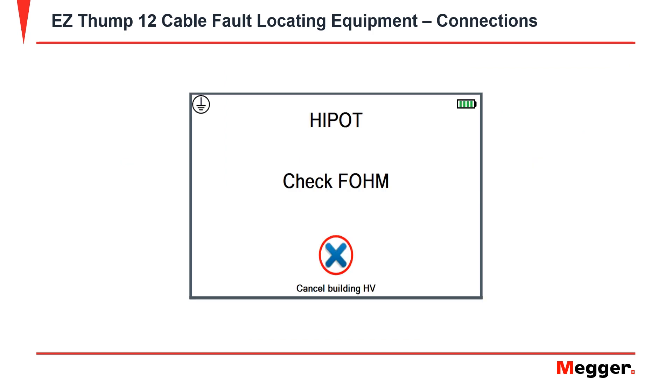Before you start a test, you may see an error message that reads 'Check F-Om.' Check F-Om means that your high voltage return lead and your grounding cable are too far apart.